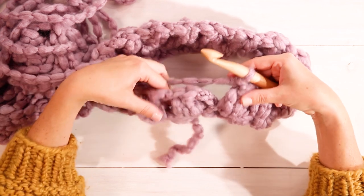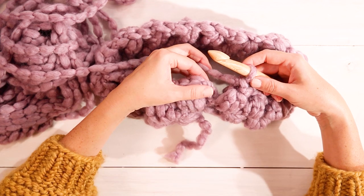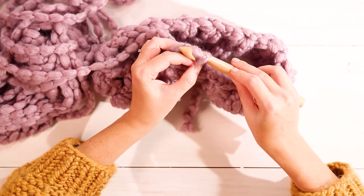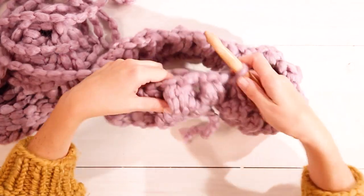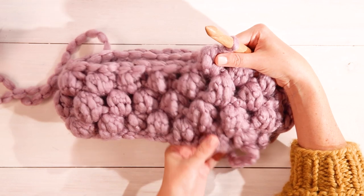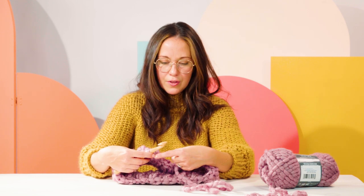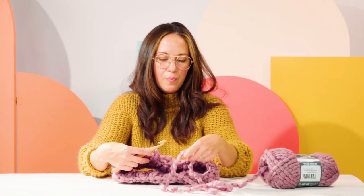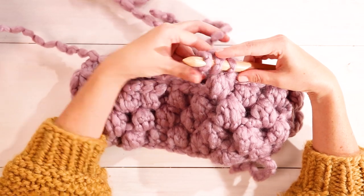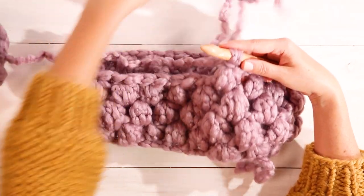Now we've created the last bobble in our second row and we're going to join in the round again. Insert your hook into the space of the first two chains of the second row, yarn over, pull through, and pull through again on the loop on your hook — that's the slip stitch to join in the round. We've now crocheted four rows and I'm at the end of my yarn. So before doing the chain stitch to secure this last bobble, I'll take yarn from my new ball, yarn over with both the original and new yarn, and pull them both through together to secure the bobble. Now you've joined your new ball of yarn.